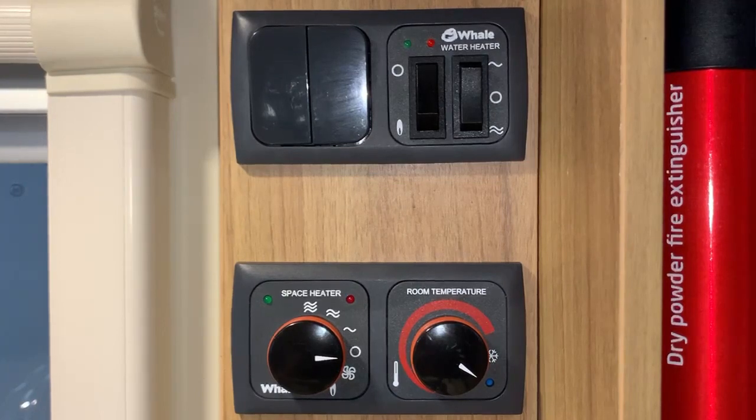So that's the Whale Heating and Hot Water systems. I'm Sev — I hope you found this video useful and thank you very much for watching.